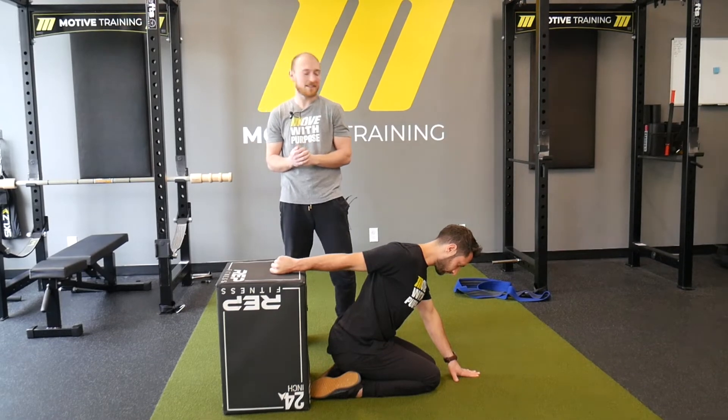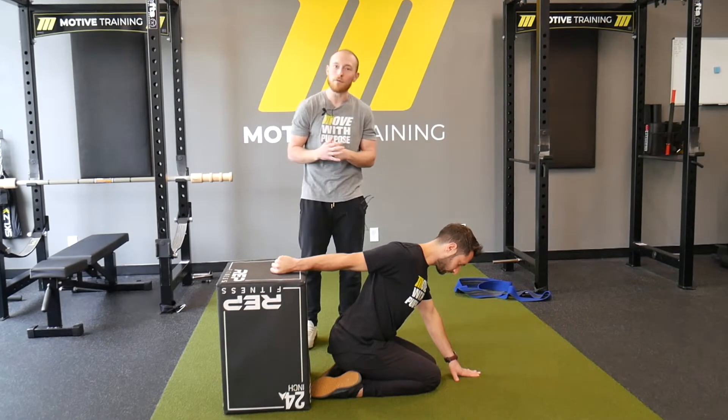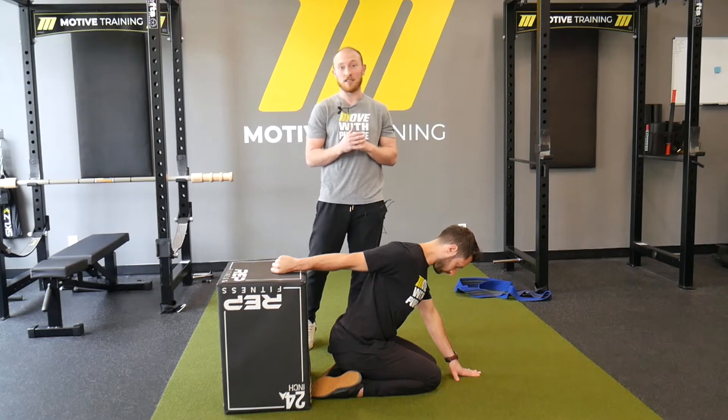Hey everyone, Josh with Motive Training. Today I have Dan helping me out and we are going to work through shoulder extension lift-offs.